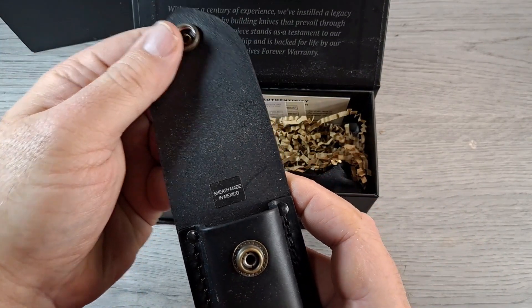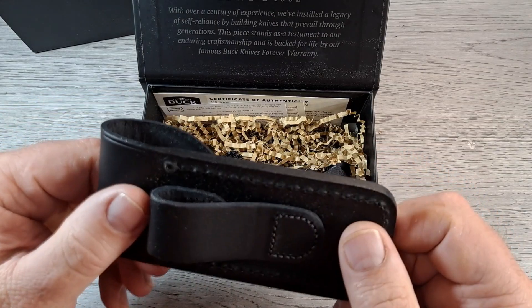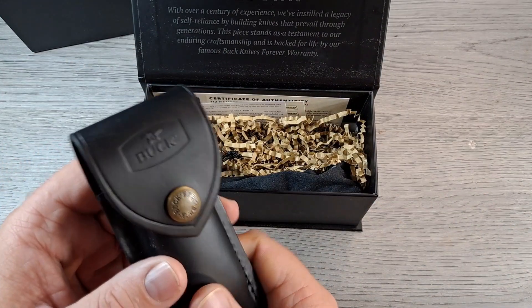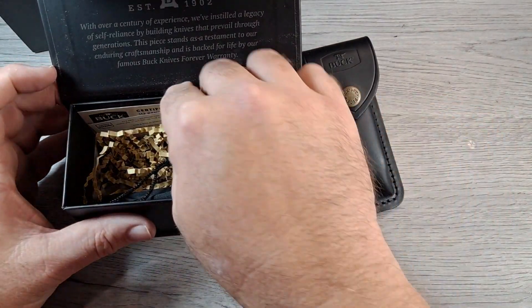Got a sheath — the standard black leather sheath, made in Mexico. These are very well-made sheaths. I like them. I have a couple and they're holding up excellent.